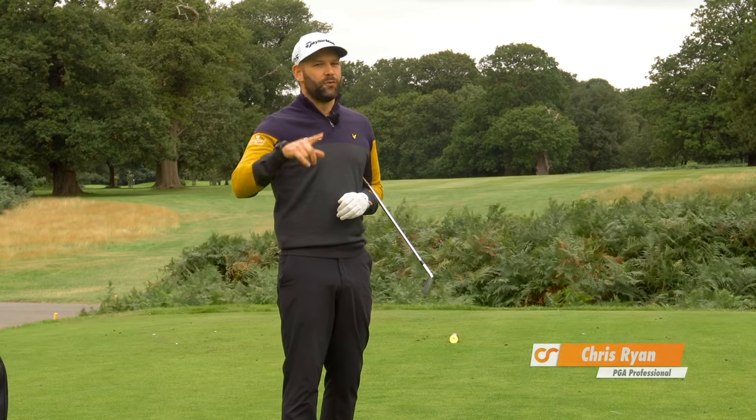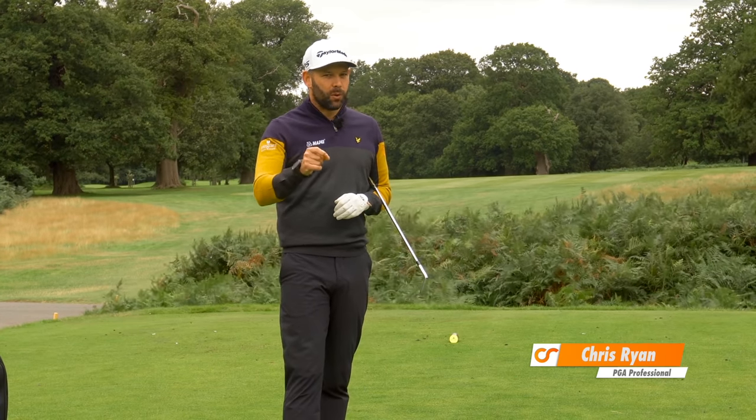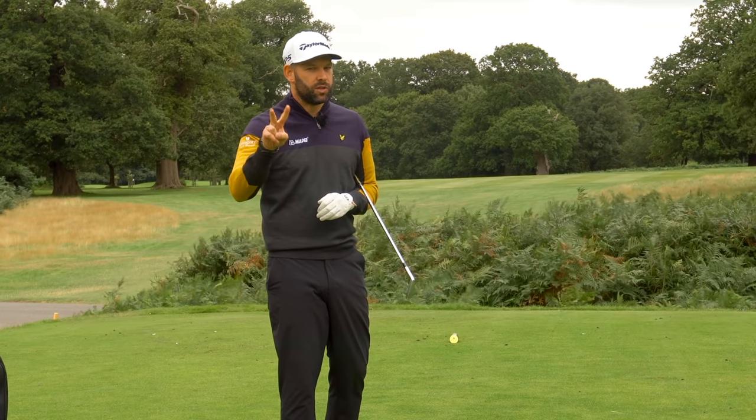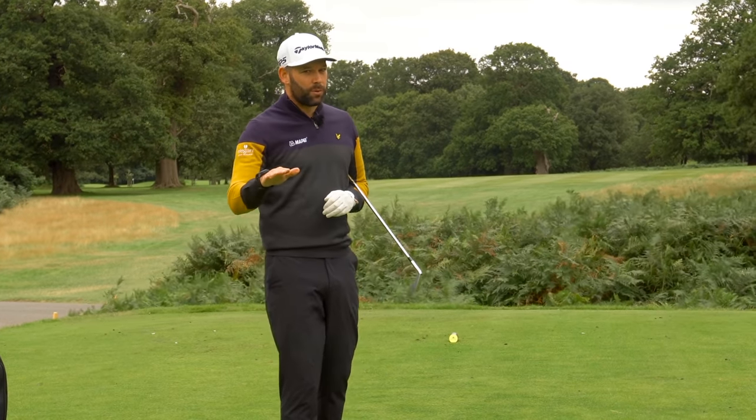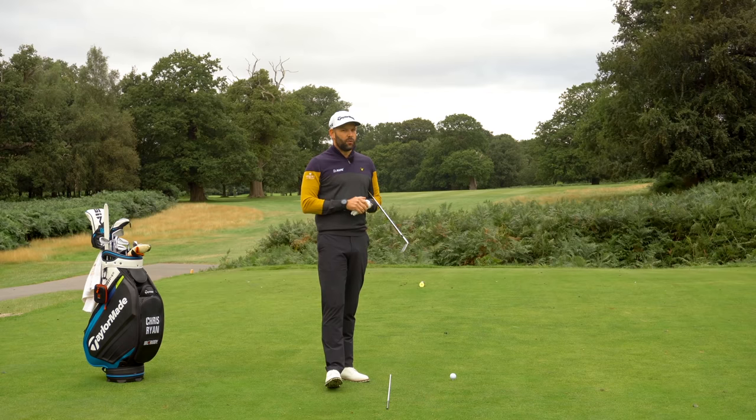If you really want to play your best golf, achieving a correct and good delivery position is so important. There's two moves I'm going to share with you in this video which can help you get there. One of them is super important — there's so many golfers out there who get that wrong, but we're going to fix that for you in this video.